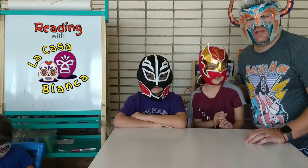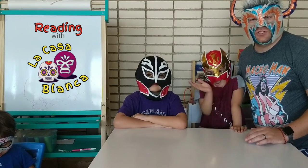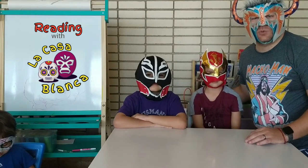Welcome back to another episode of Reading with El Casablanca. As announced on our social media last week, our book of the week is Lucha Libre Anatomy, a bilingual anatomy book. This particular book holds a special place in our hearts as a book that we've read nearly every day to both of our children, to introduce them to the human body and start them out with their first English and Spanish words.